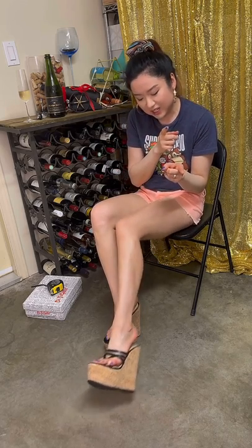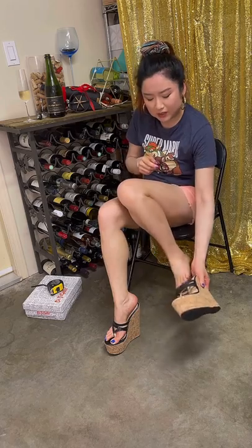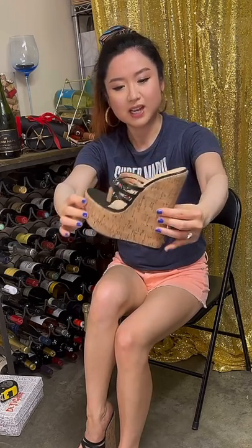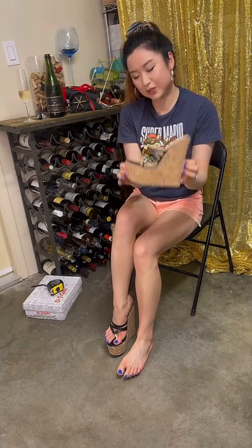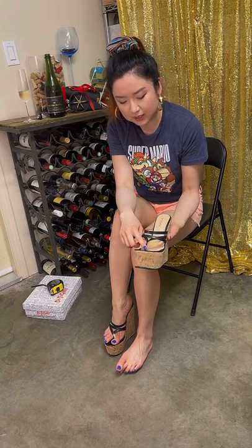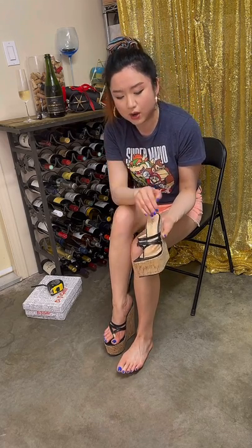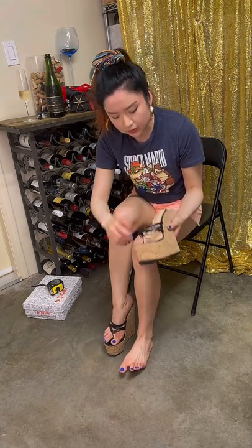Today we are wearing some crazy high platforms and these were sent by a sweet subscriber — thank you, Hose Shooter, thank you very much! They've got straps here and a kind of thong sandal style, like a flip-flop with toe separation.